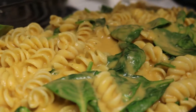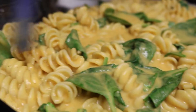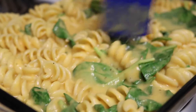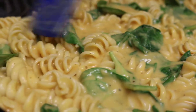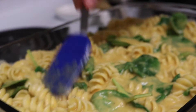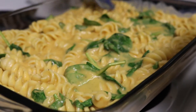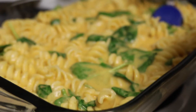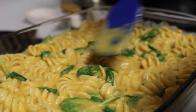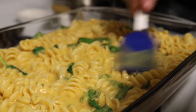Panko breadcrumbs are what you usually use — deliciously yummy. But regular breadcrumbs will be good too. I know it just looks like pasta with spinach, but it's going to taste amazing. You could eat it now if you really want to, but it's even more amazing when you bake it.